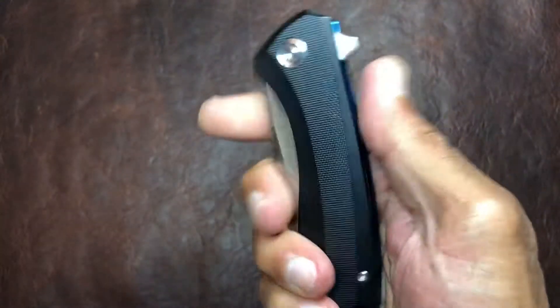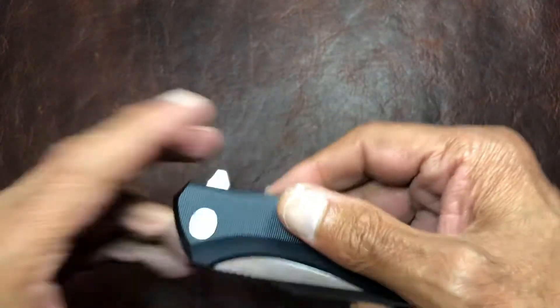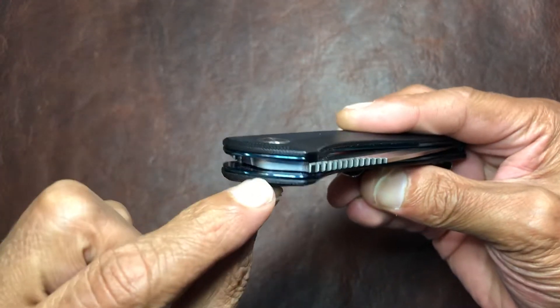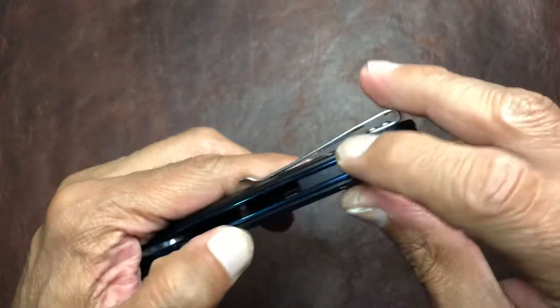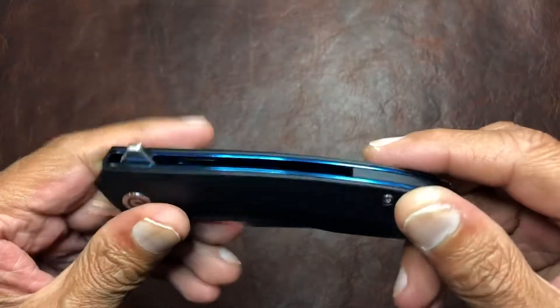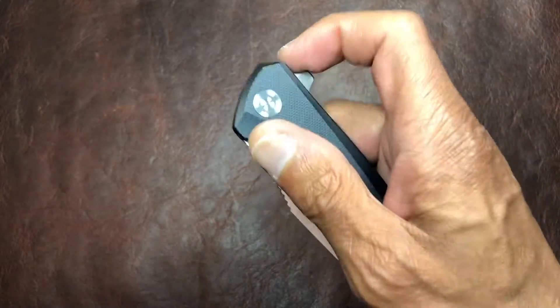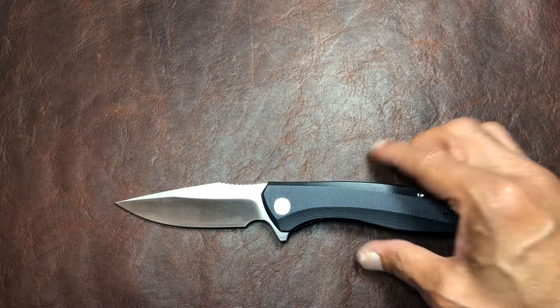The action on this thing is really good. It's nice and easy — not quite drop shut, it is a little light, but give it a little shake and it's pretty smooth. Not a lot to worry about there. As you can see, they have the nice anodized liners in there, and it does have a G10 backspacer as well. The flipper tab works pretty well — not a lot of issues getting it to deploy.